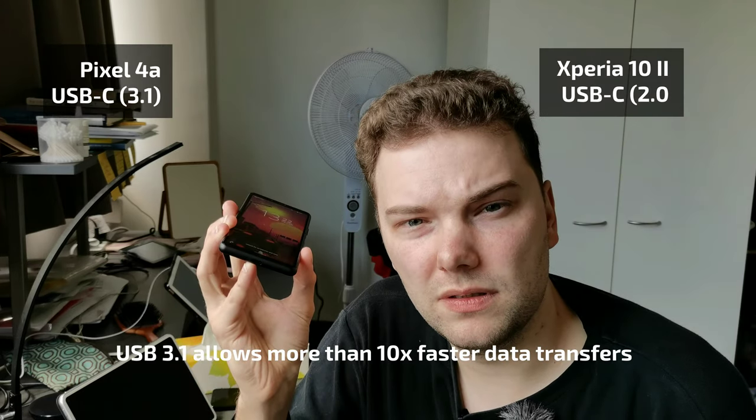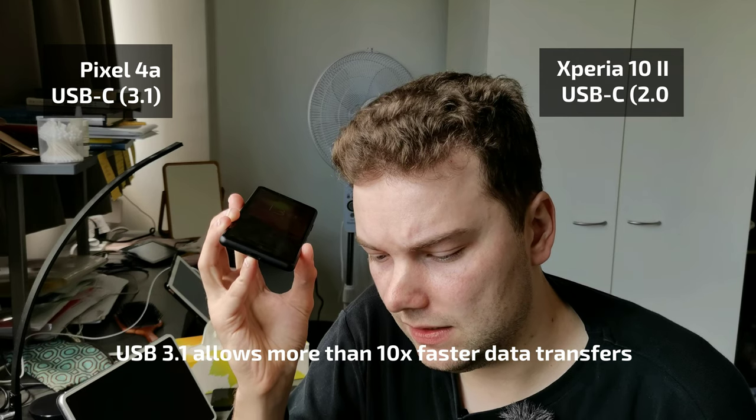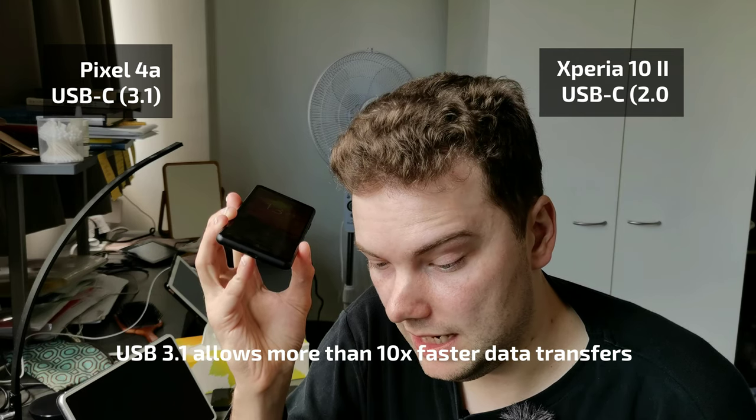For Bluetooth, it's 5.0 on the Xperia versus 5.1 on the Pixel 4a — not much difference. Both feature USB-C, but the Xperia's USB-C only supports USB 2.0 speeds, while the Pixel 4a's supports USB 3.1.